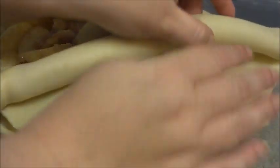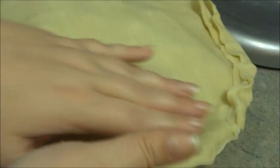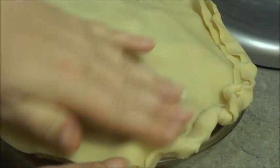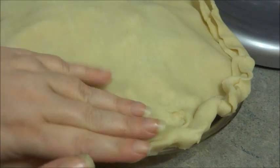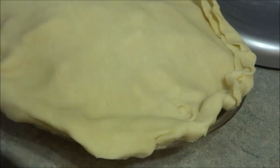We're going to start over this way and just put it on like a blanket. We're going to bend these together. It doesn't matter if you pinch or if you tuck it under, as long as you press it down to seal it. I'll go around with a fork eventually.